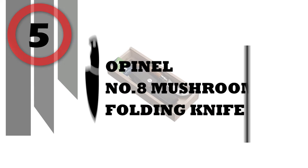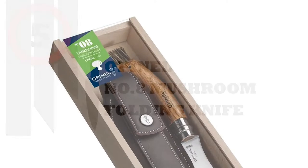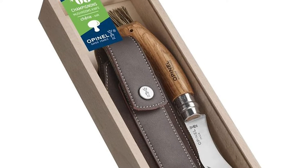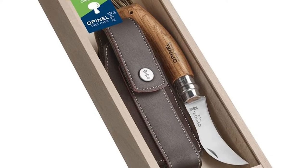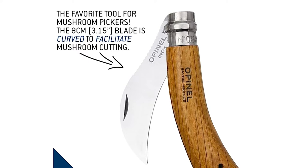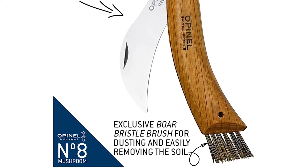Number 5: Opinel No. 8 Mushroom Folding Knife. The ideal tool for picking morels, seps, chanterelles, trumpets, rosés meadows, coulomels, bolettes, etc. The 8 cm blade is curved to facilitate cutting. Its dentate back helps to scrape and clean the mushroom.